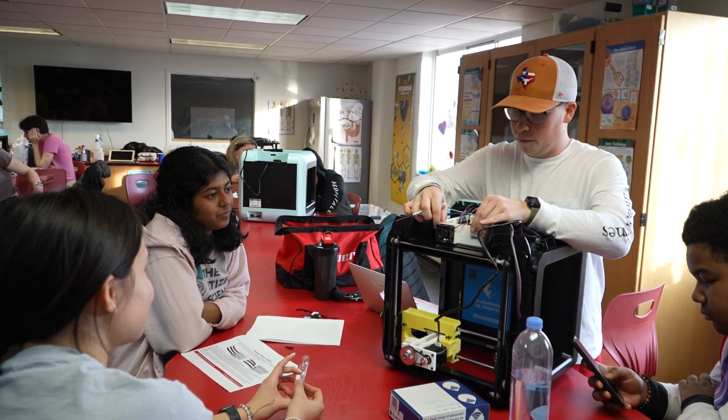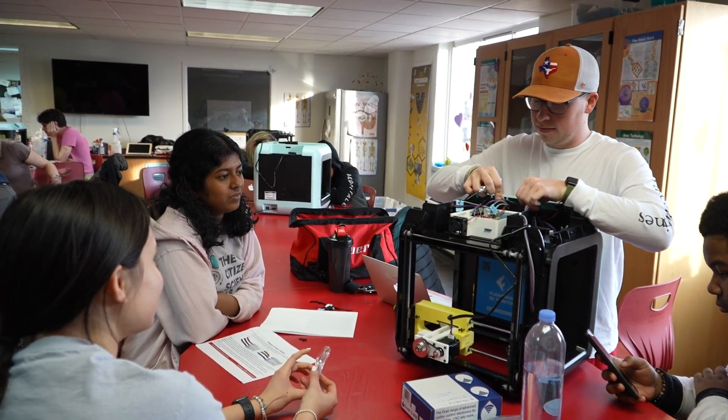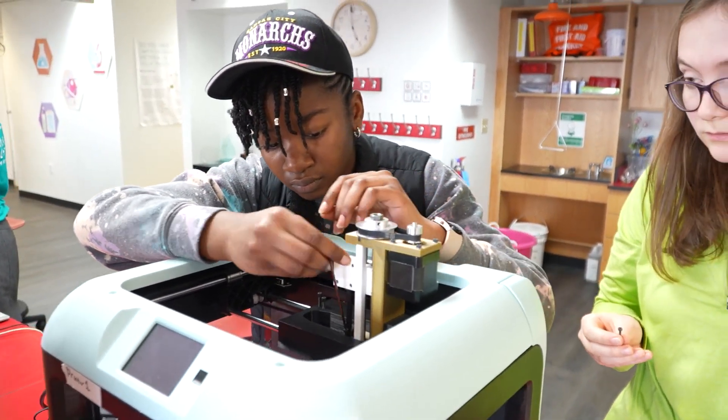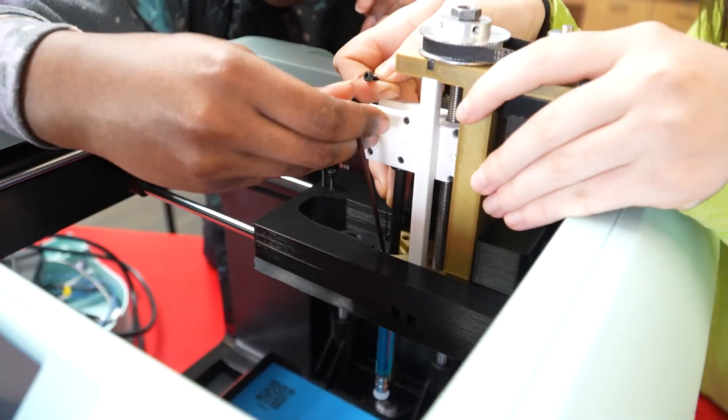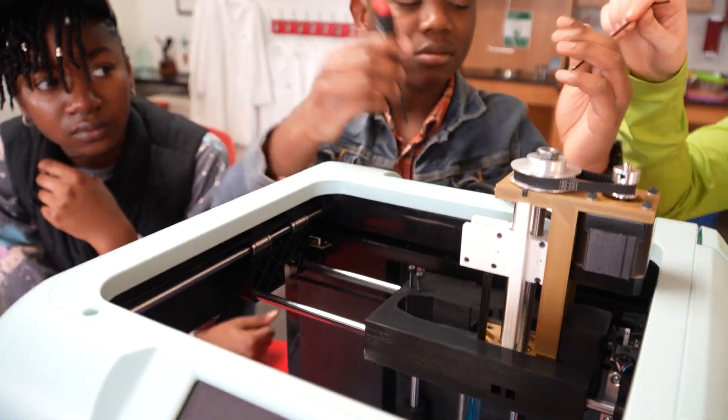We show them how to do the printing process. After looking at structural proteins, we show them how to culture cells. And then finally at the end, we will be printing a muscle tissue that we will stimulate to actually contract like your muscle would.